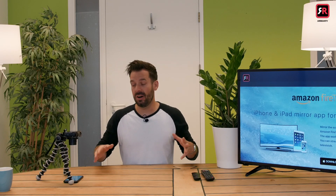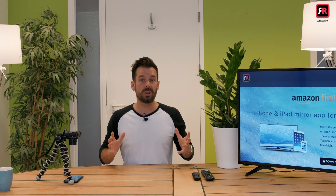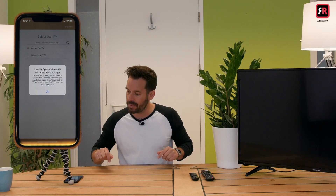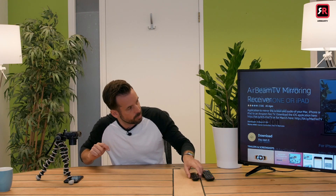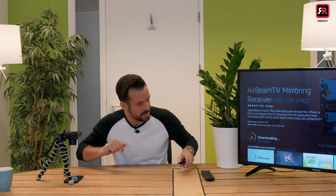In order to mirror our phone to our TV we need to install a receiver app to our Fire Stick. Luckily the app will talk us through this. If we head back to the home screen on our Fire Stick and tap the name of our TV in the app, it will say install/open Airbeam TV Mirror Receiver app, and over here it will ask us to download it. We say yes and it'll immediately download and install.